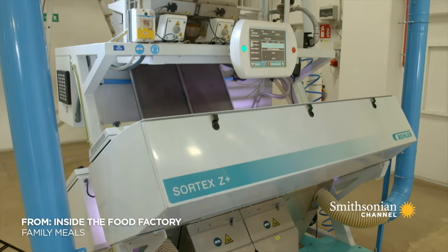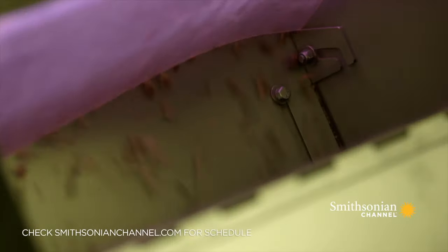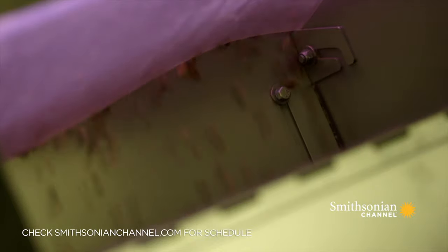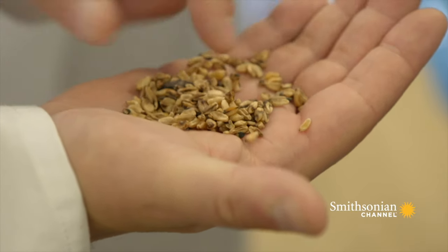To my astonishment, the factory used an optical sorter to inspect 34,000 individual grains of wheat every second. The machine removed some grains — yes, because they are black.